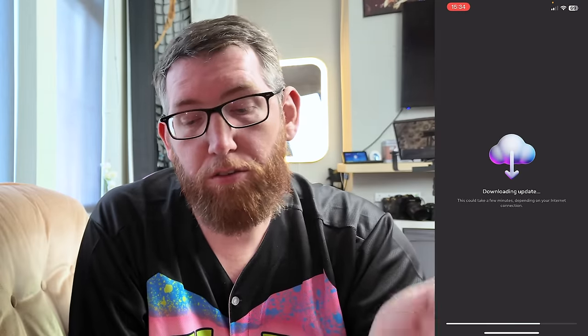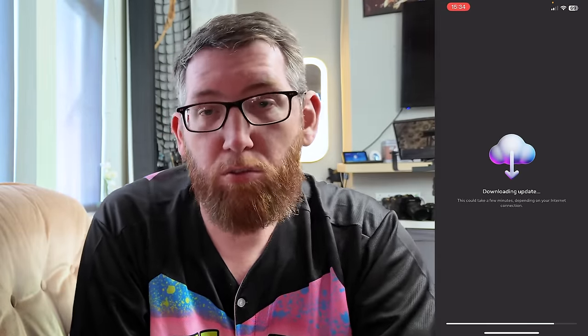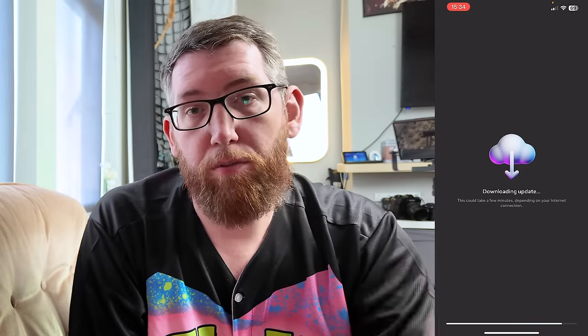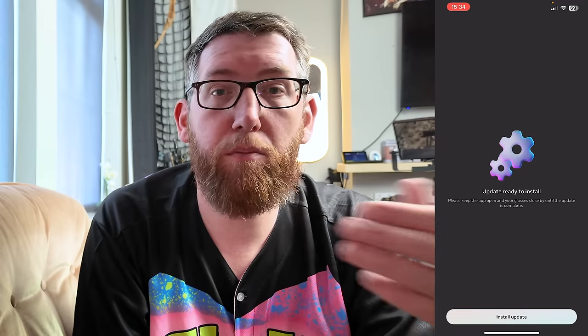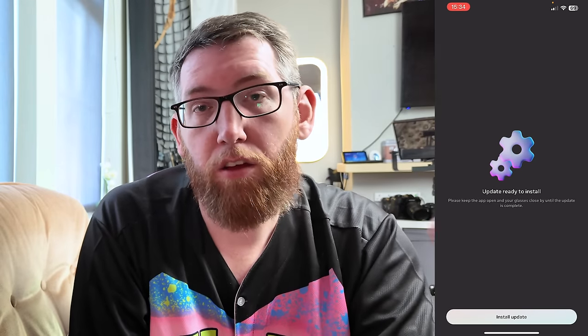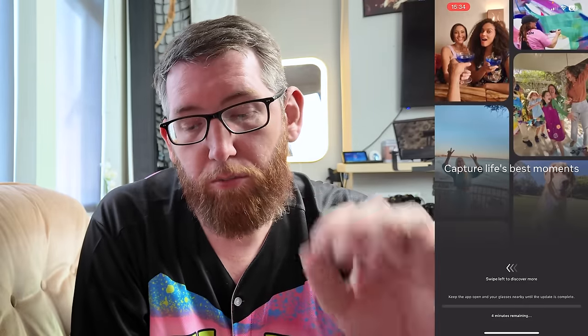Depending on when you got your glasses, this may or may not require an update. I ordered mine two or three days ago and they were shipped from the Meta store, so there must be an update since then. So that's come up now — I'm just installing the update. It says keep the app open and your glasses nearby until the update is complete. It's going to take about four minutes.